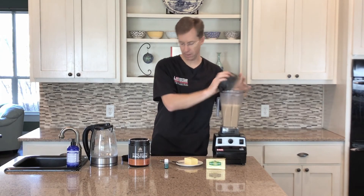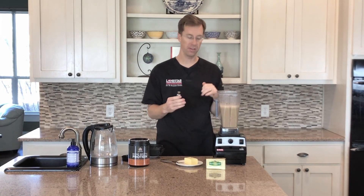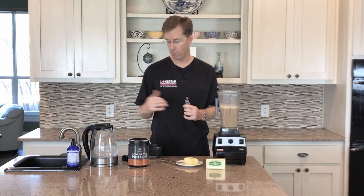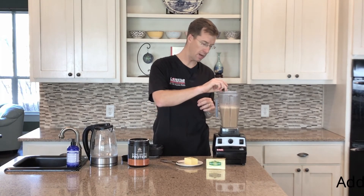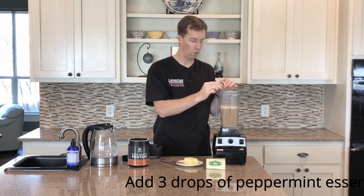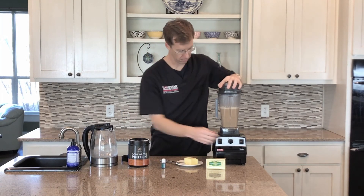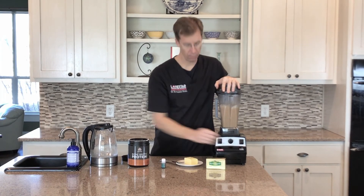It doesn't take long. Here's the peppermint oil — I don't need very much. The reason I add the butter is it makes it really creamy and frothy. By the way, just the water and the protein by itself is really good — it's sweetened with stevia, so you don't have to add any sweetener, and stevia doesn't bring up your insulin levels. To really make it taste like literally a York peppermint patty, add just a few drops — three drops of the peppermint essential oils. That's enough to give it that peppermint flavor because those things are pretty powerful. Then just mix it up a little bit more and stir it in. And voila, you're done.